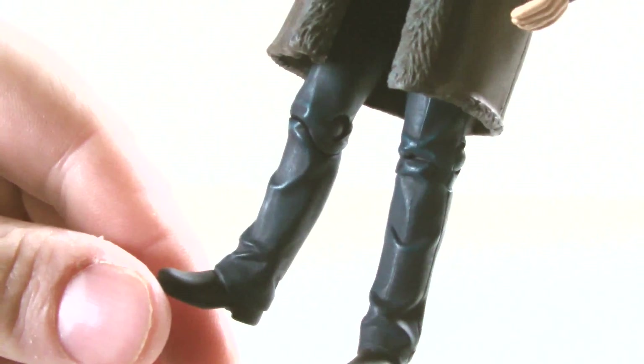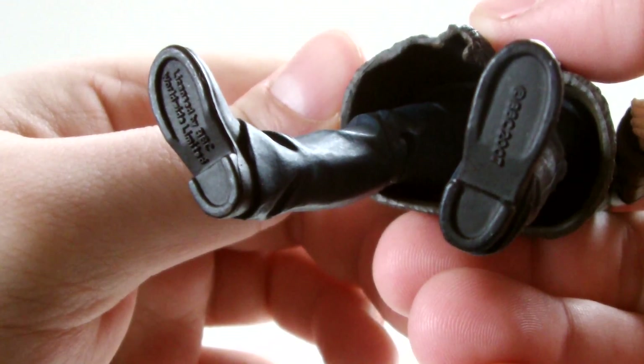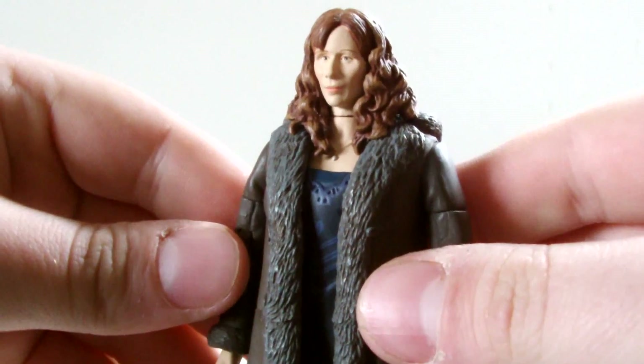At the bottom of the legs, some basic black shoes are present, but again lack a peg hole. So overall, I'm highly impressed with the detail on this figure.